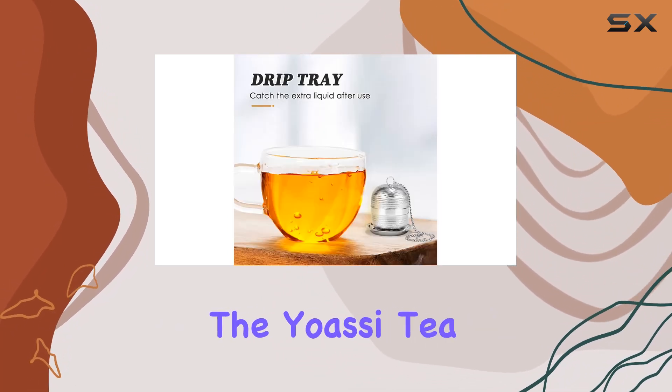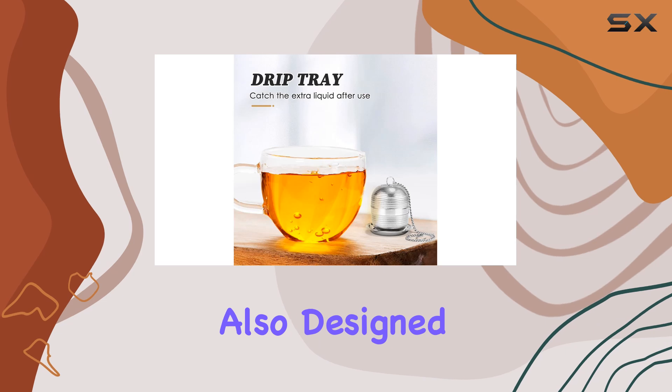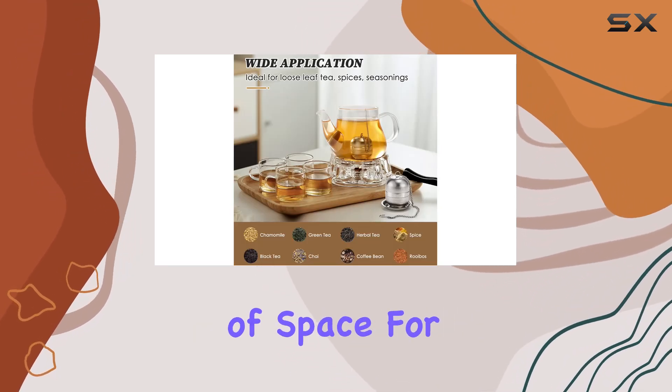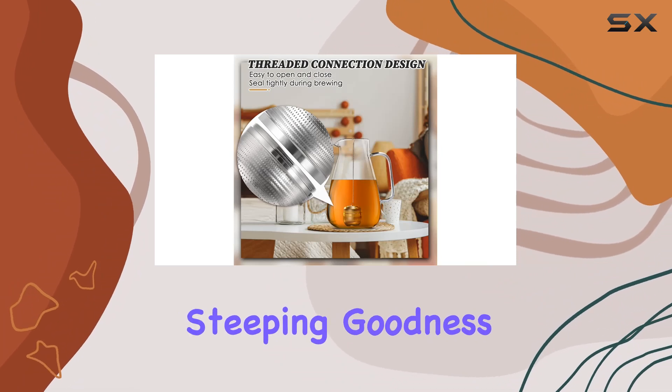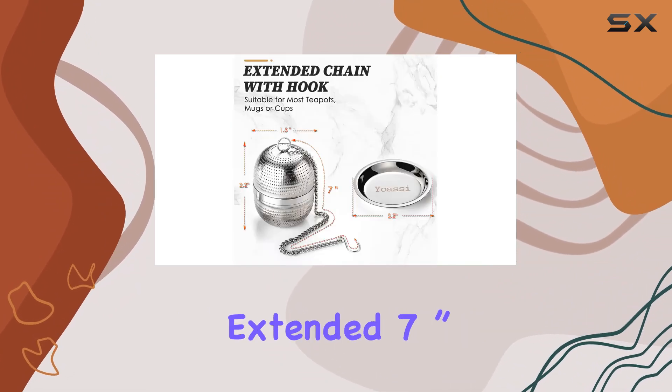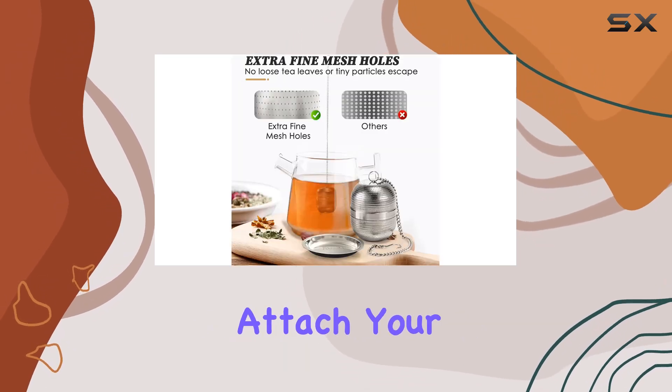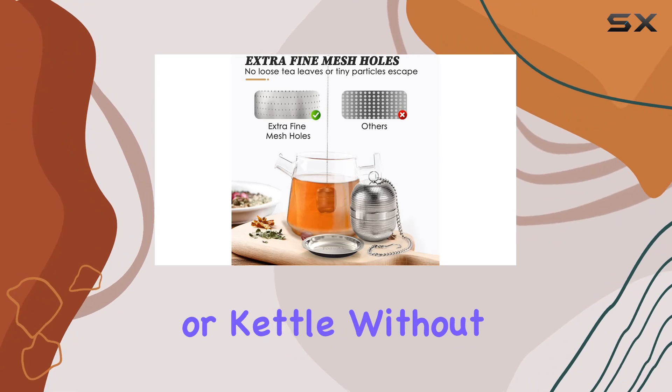But it's not just about functionality — the OC tea infusers are also designed for convenience. The roomy basket and sturdy lid ensure plenty of space for your tea to circulate while keeping the steeping goodness from evaporating. With an extended 7-inch chain featuring an S-handle, you can securely attach your infuser to any mug, cup, teapot, or kettle without fear of it slipping off.